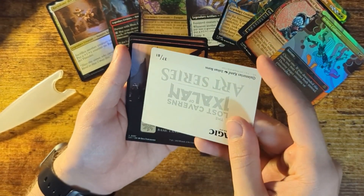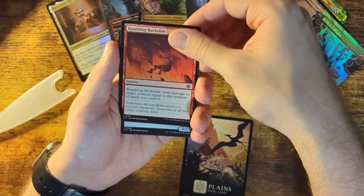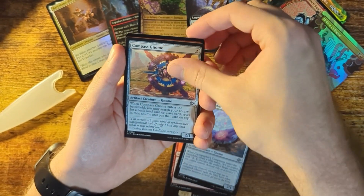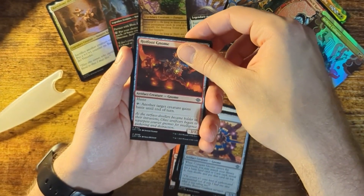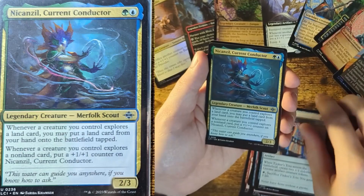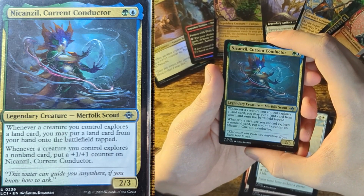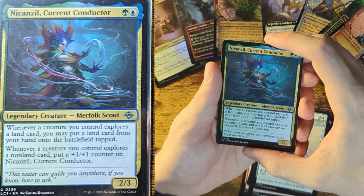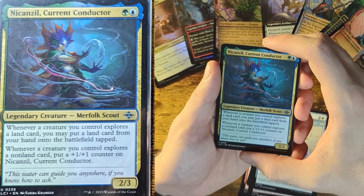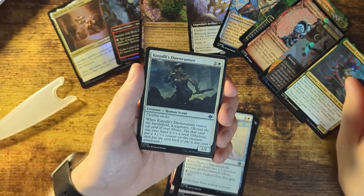Looks like all these packs come with a nice little bit of artwork. We got a basic land card, Rumbling Rockside, Cartographer's Companion, Compass Gnome, Hotfoot Gnome, Tinker's Totes. Another legendary creature — Nakanzo, Currents Conductor: whenever a creature you control explores a land card, you may put a land card from your hand onto the battlefield tapped. Whenever a creature you control explores a non-land card, put a plus one, plus one counter on this card, which is pretty strong. We'll put it up with the other legendary creatures.